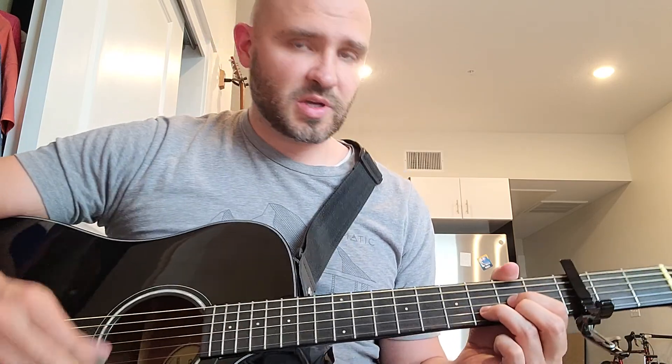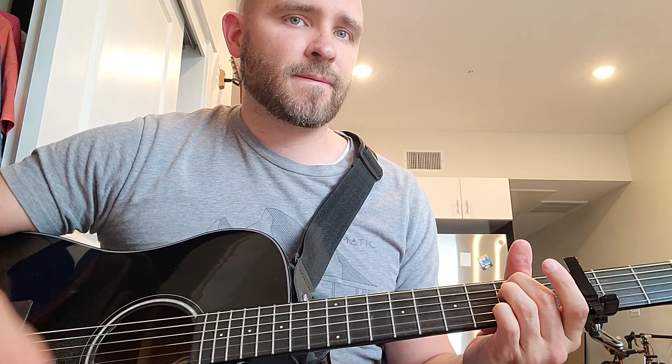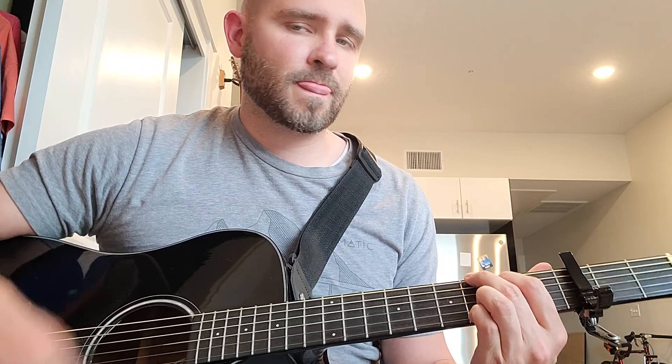Give it some time, practice it slowly, and then listen to it with the music. Now, if you want to just do it with the chords, all you would do is: D, E minor, G, D.